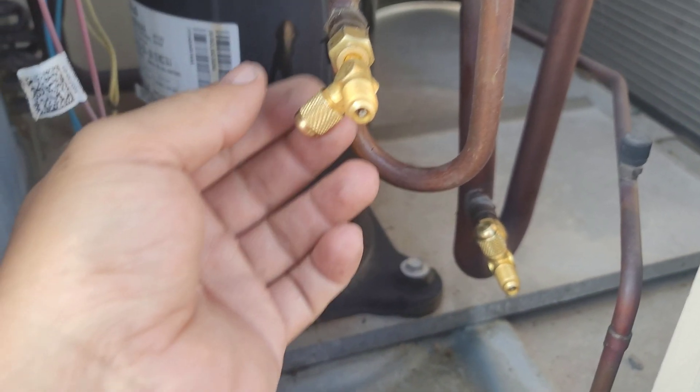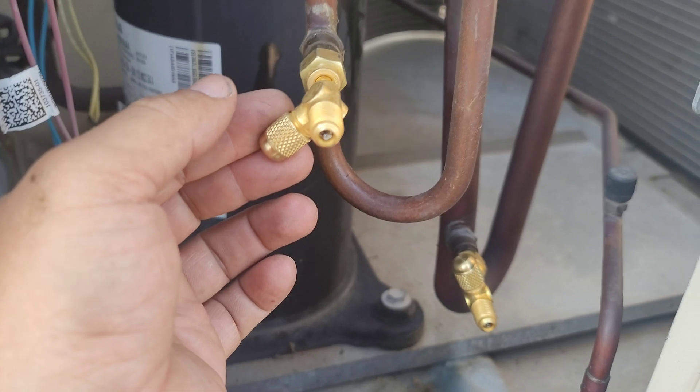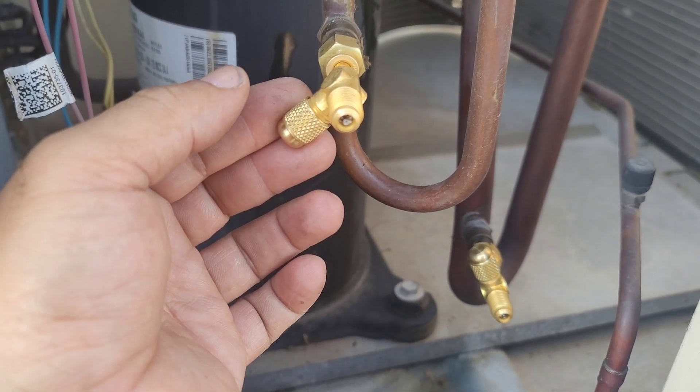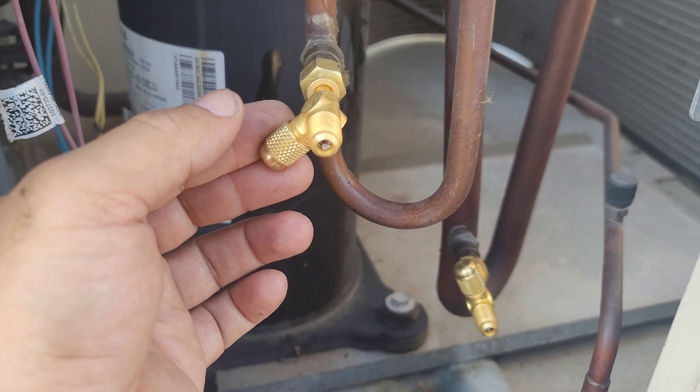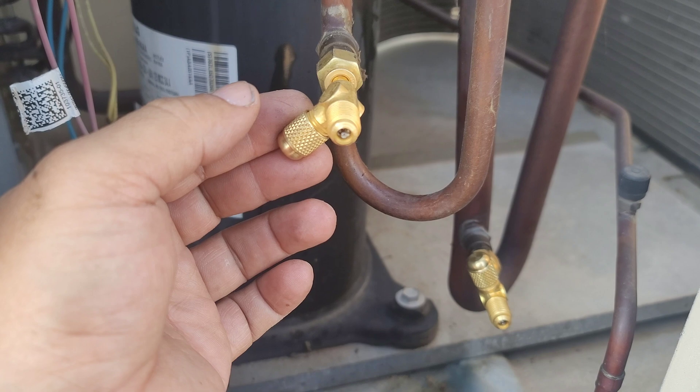I've fixed these two fittings to the respective discharge and suction lines. Since the system still has R410A at positive pressure inside the circuit, just a little bit of refrigerant was left.